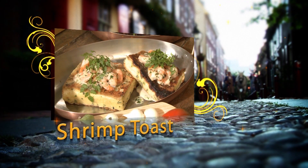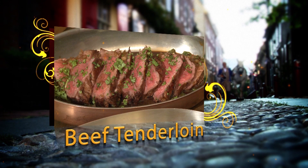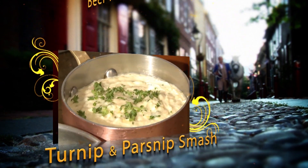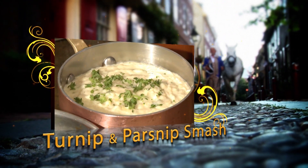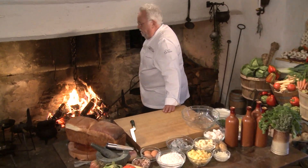Did you know that in 1793 George Washington left Philadelphia in a hurry? We'll tell you later why. Today on A Taste of History we're making shrimp toast, larded tenderloin of beef, mustard greens, and turnip and parsnip smash. Don't go anywhere — stay with us for A Taste of History.